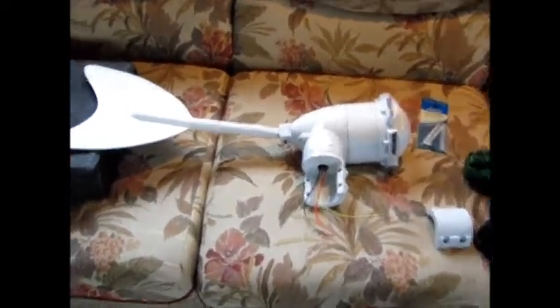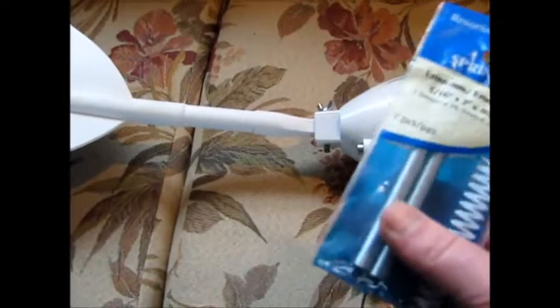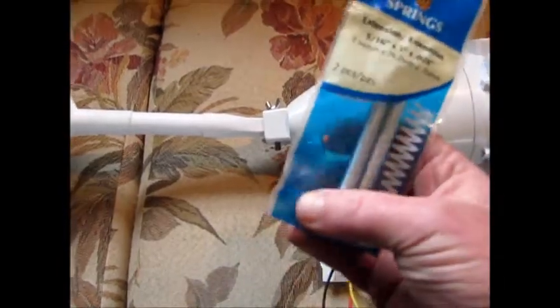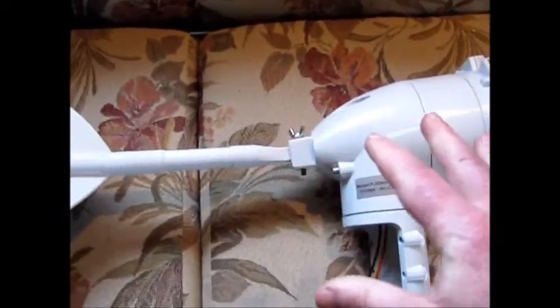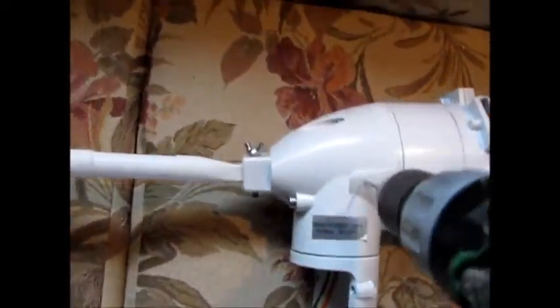Hey guys, Jason here. I'm going to show you how I make these tails work. What you want to do is go down and get some of these little springs — get a little package of them, get two of them. The springs are going to run from here to the tail to hold the furling mechanism a little stiffer, because as you can see it just kind of flops around real easy. Without it, it doesn't attract the wind very well — the tail just flips around and the blades kind of go all over the place. So you've got to stiffen it up in order to make these work.